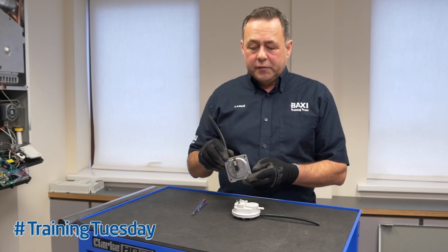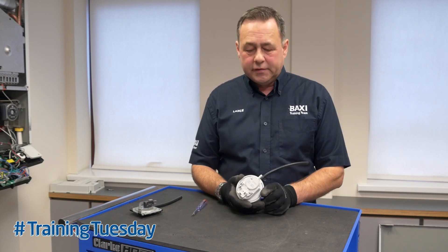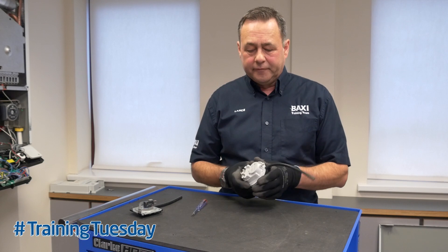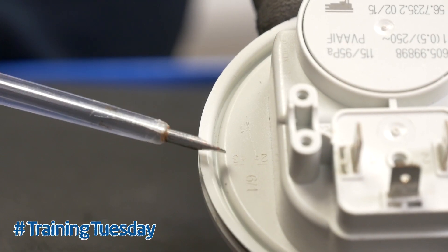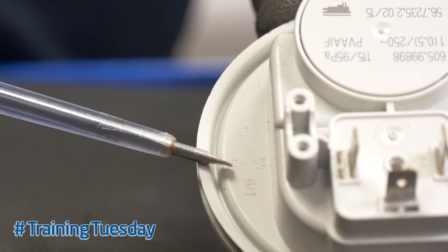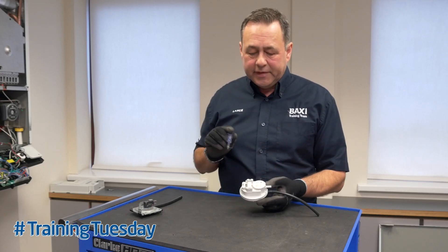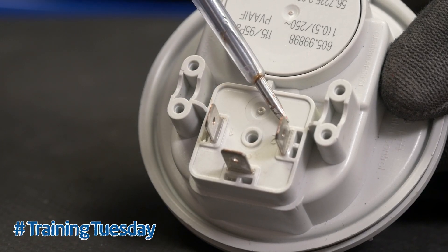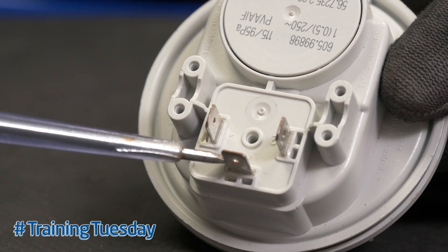These air pressure switches have been replaced by this HUBBA air pressure switch. Some of the later models contain this air pressure switch also. There is a diagram on the side of the air pressure switch showing the switching system. Number one connection is your common, number two connection is your normally closed, and number three connection is your normally open.